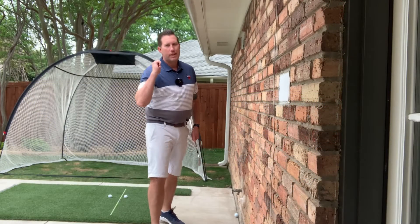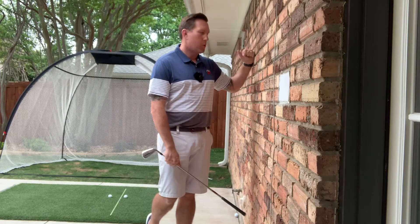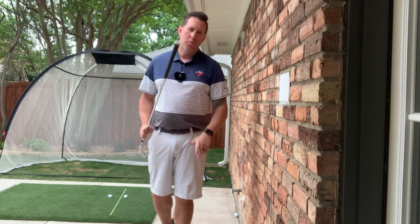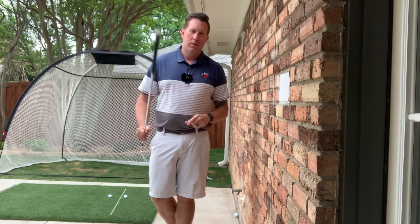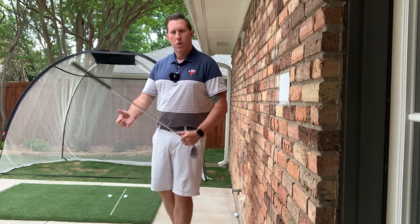All right, hey everybody — we're going to talk about how to shallow out that downswing with just a simple wall. I've got my brick wall on the outside patio here. You can use an indoor wall, but I would recommend always using the butt end of the club — the end of the grip. Don't do it with the club head; that's going to ruin your club head and might even ruin the wall.